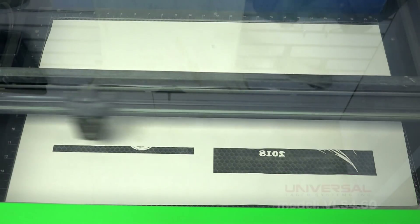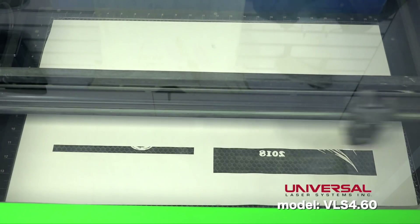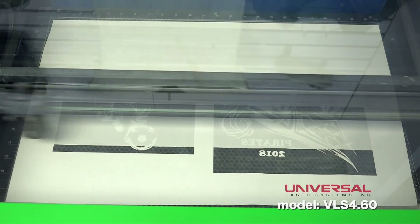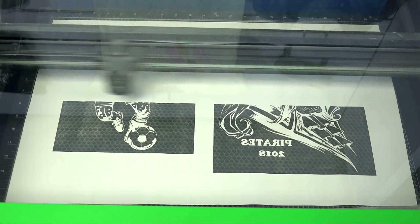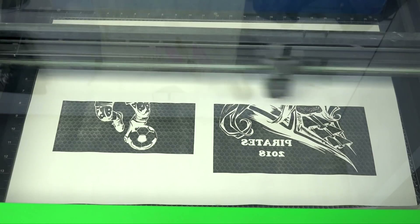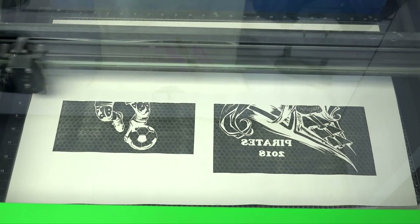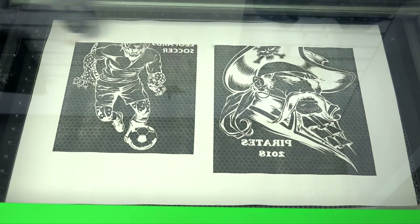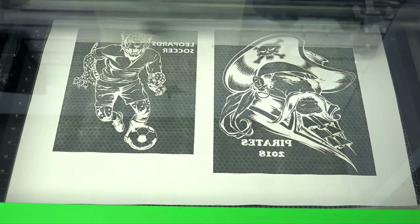We have created these designs in CorelDRAW and sent them to our ULS software. We're going to use the ablation method due to the intricacy of the designs. Typically designs of this intricacy would be screen print only. However, with Universal's laser technology paired with Stahls material, we're able to cut heat transfer vinyl with fine detail like never before.